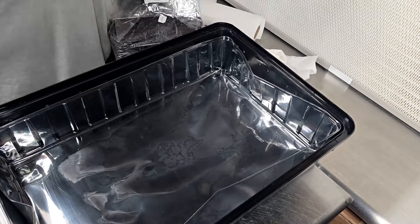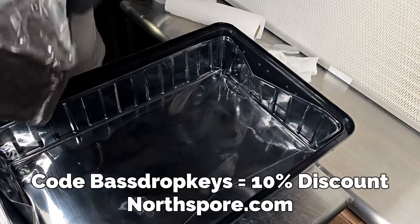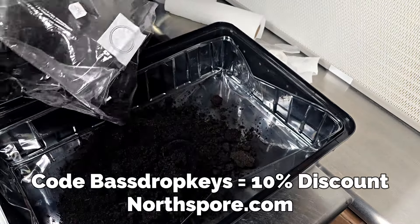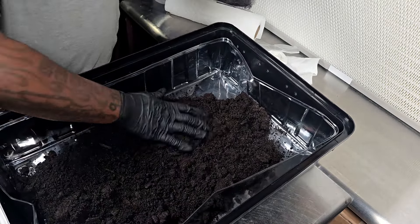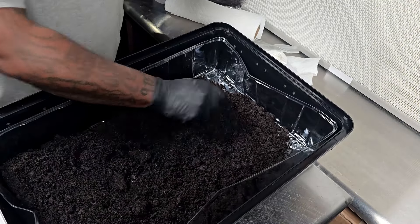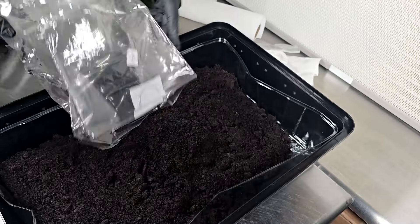If you want to get any of the substrate or any of their other great products, use the code Bass Drop Keys — that will give you a 10% discount on any order at northspore.com. I'm using the Max Yield bin for this. The Max Yield bin and the Boomer bin from North Spore are also available at northspore.com.